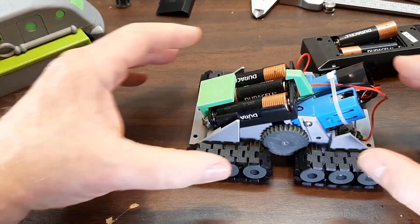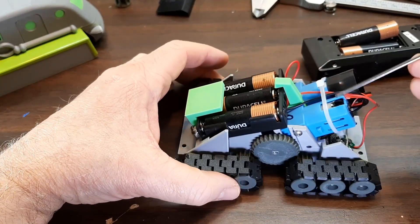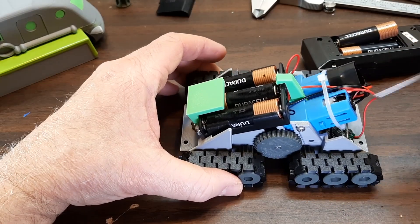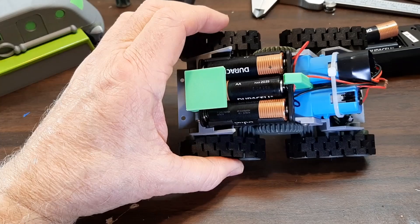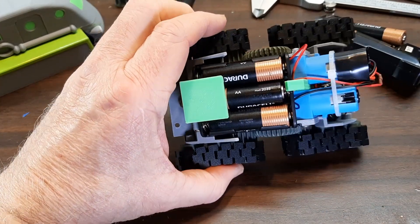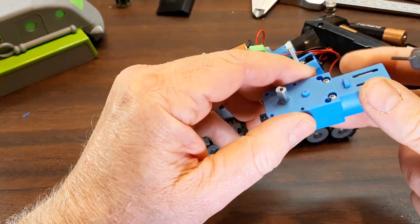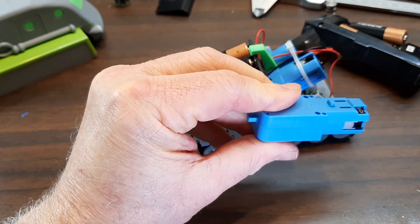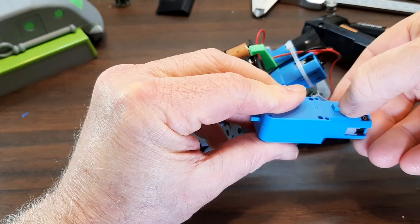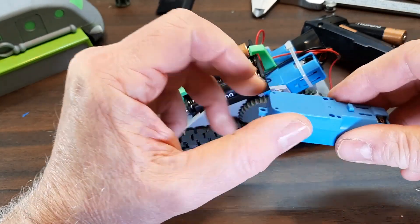We have two TT motors, single-shaft. The motor will have to be slightly modified — right down here you can see I've cut off the little nubs. Just take your flush cutters that you get with your 3D printer and chop those off. That's all there is to that.